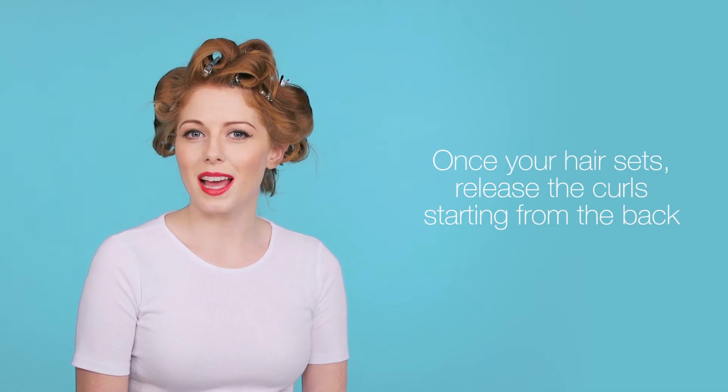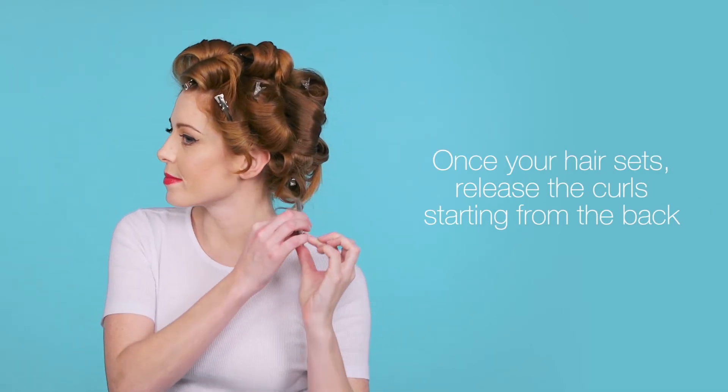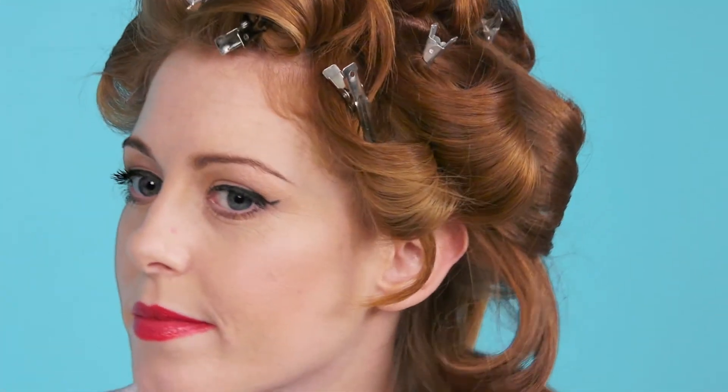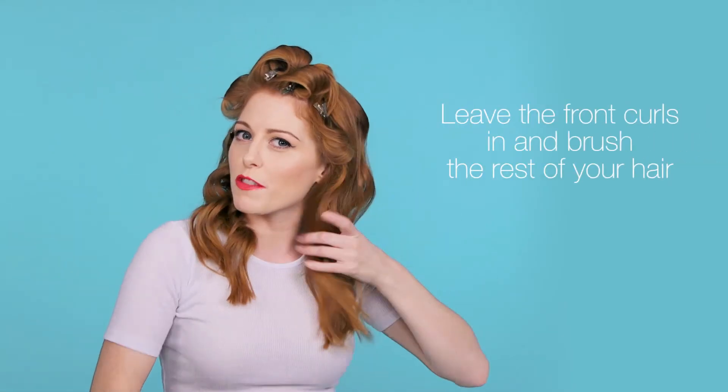Now my hair is set, I'm going to take out the curls starting from the back. I'm going to leave the front curls in and brush through the back of my hair.